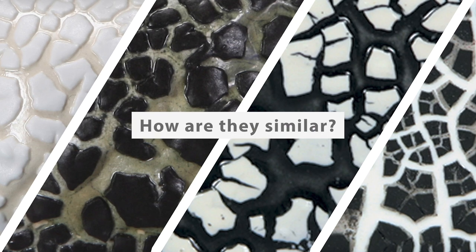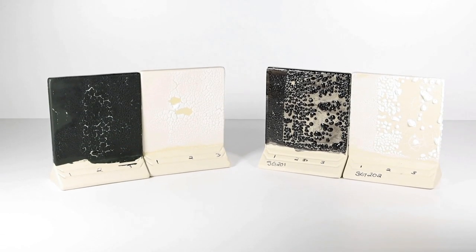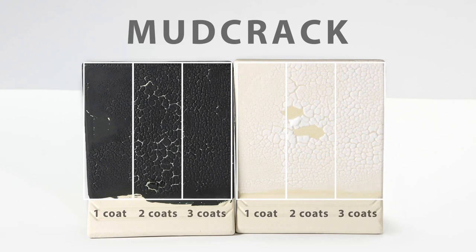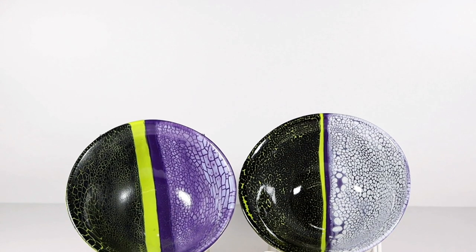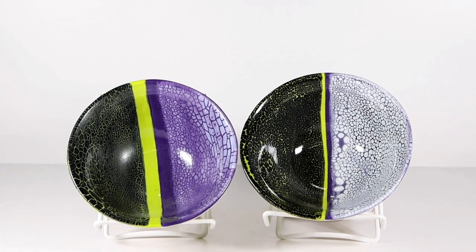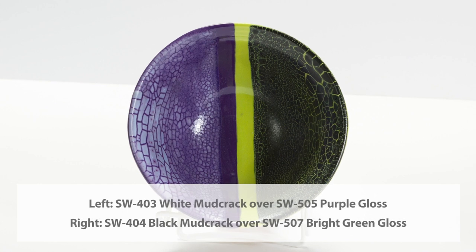How are they similar? Both products are application dependent — thicker application will produce more texture and dimension, and thinner application will produce a smoother surface with a finer separation. Both can be used over other stoneware glazes; we recommend using our stoneware gloss glazes to ensure a consistent pattern.